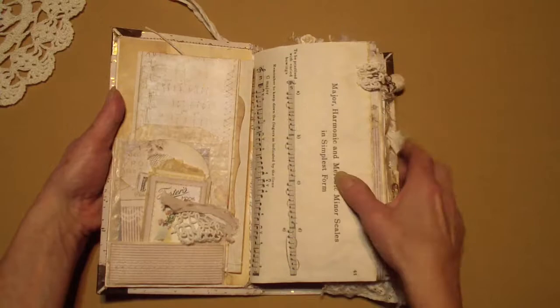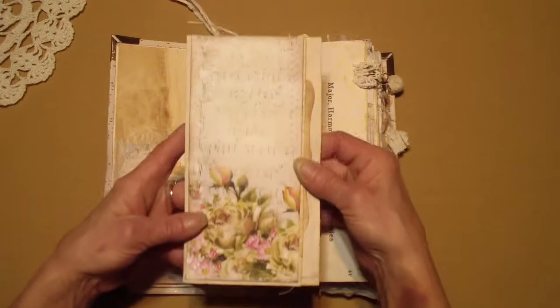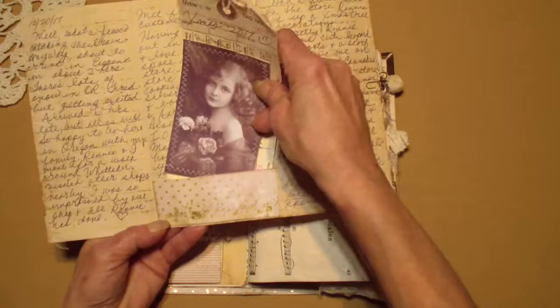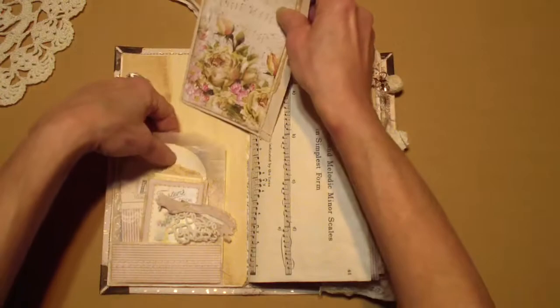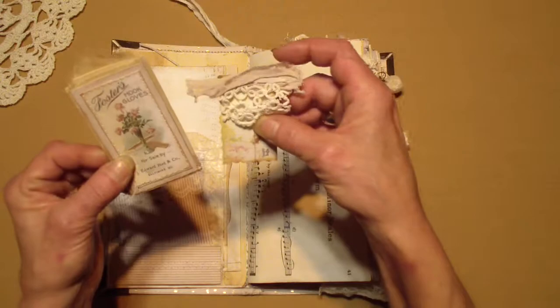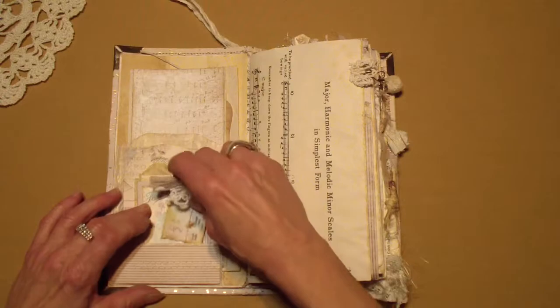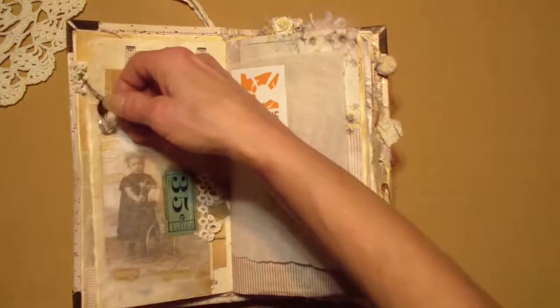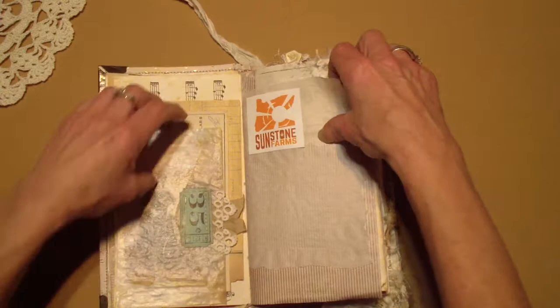I probably changed some of the goodies around a little bit in here. Inside the first page there was this insert thing, and I did do a lot of writing in there — you can see that for Christmas 2017. So I'm using it. I got so many compliments on the train ride there and back when people saw me using it and wanted to know more about it. So I took this along and added some things to it. I put this sticker here that I got from our shop.